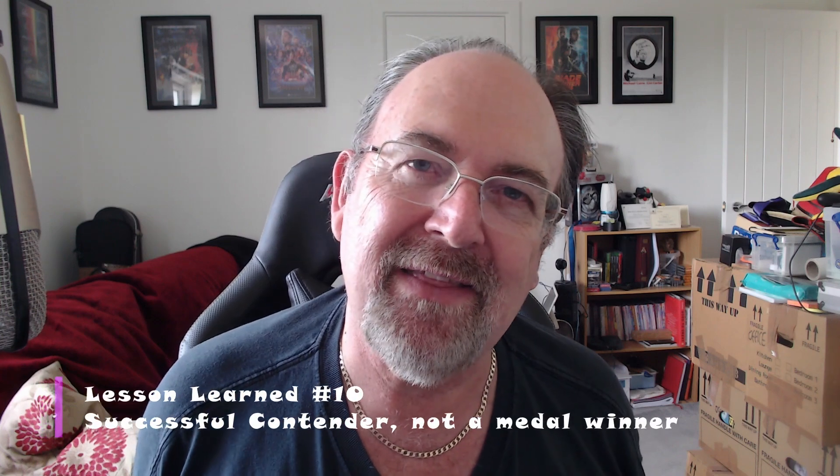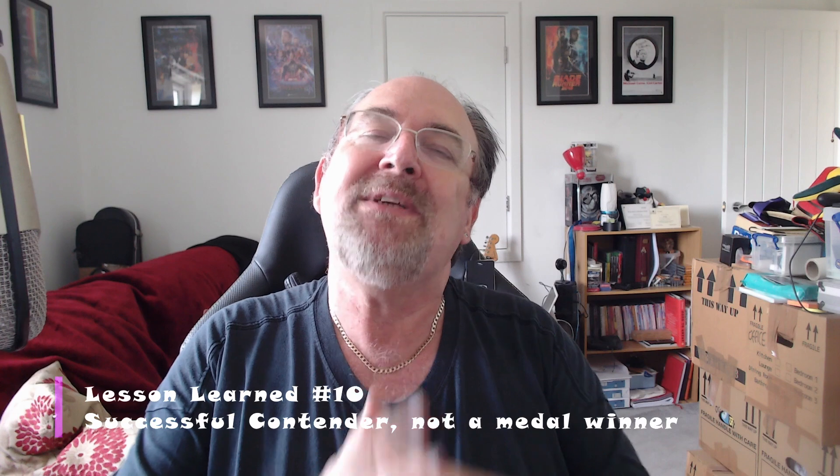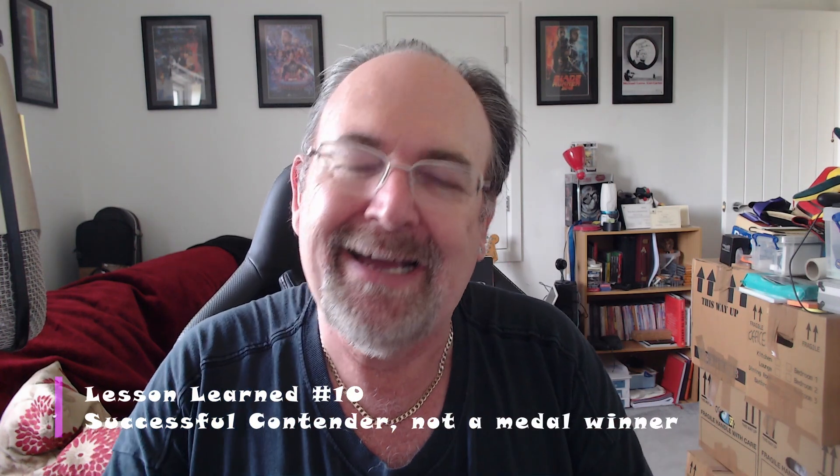Lesson number ten: it was still a successful homebrew — wow, so resilient. We still got a great result, but this was not an Olympic medal winner; it was more of a good contender. Thanks for watching everybody, please do like and subscribe. Do check out some of my other videos including the outtakes from this video, and also some new brews coming up — all grain to glass, all step by step. Cheers everyone, good health.